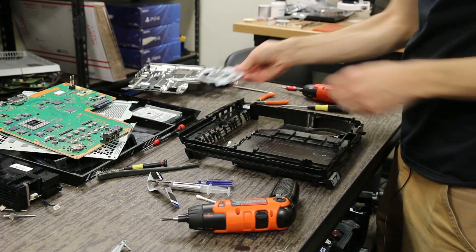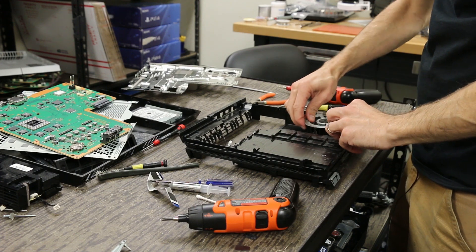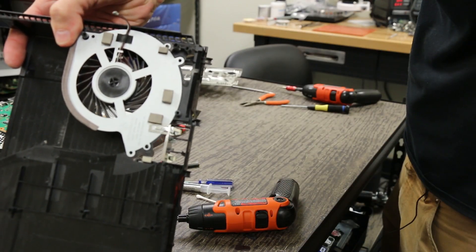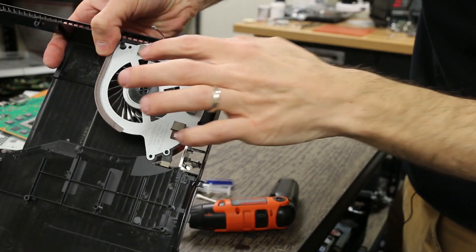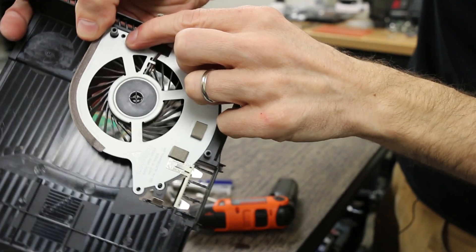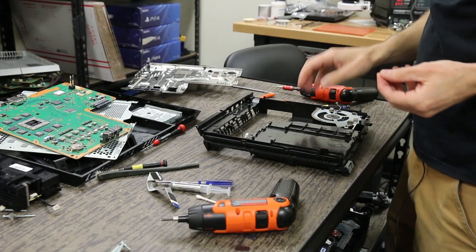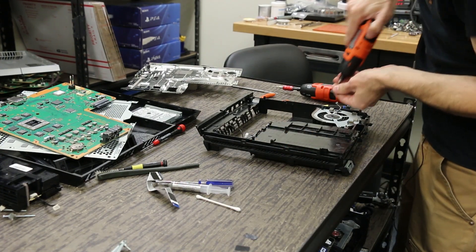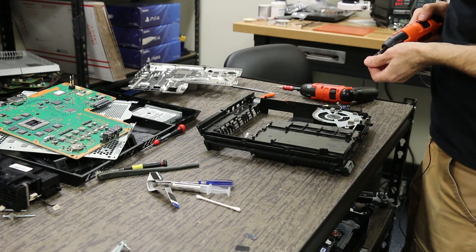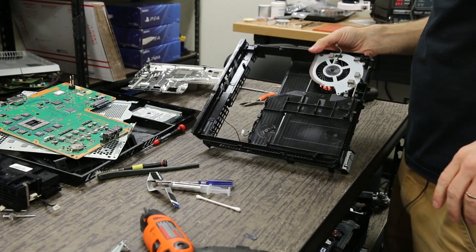We're going to turn it over and put our fan back in. Make sure this metal piece goes right on there the way it should — it just slips right over the plastic piece. Then we're going to put a screw there and a screw here. There are little arrows that show you where the screws go, and these will be our two Phillips screws.